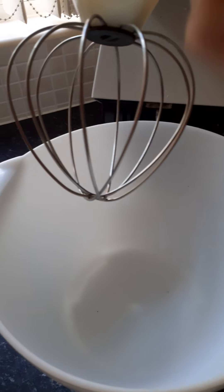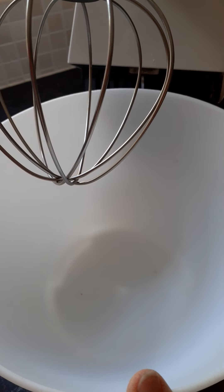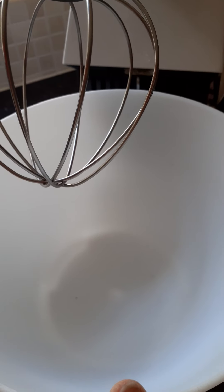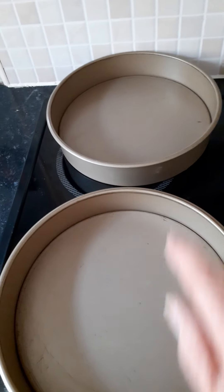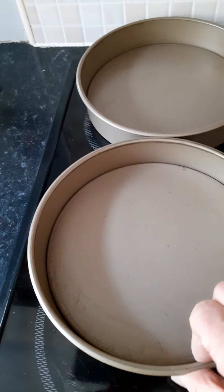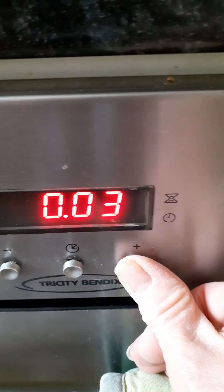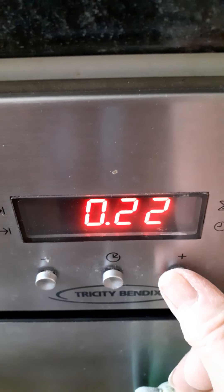I've fitted my mixer with the whisk attachment. My method is an all-in-one method and I find it's so quick and easy — it doesn't fail, so this is the best method for me. I'll use two sandwich tins, which need to be greased and lined with baking parchment or greaseproof paper. I set the oven to about 170 degrees centigrade and it takes around 20 to 25 minutes — usually 25 minutes in my oven, but every oven is different.